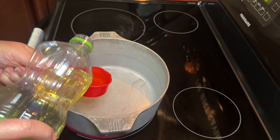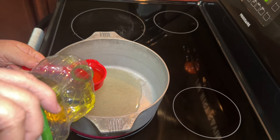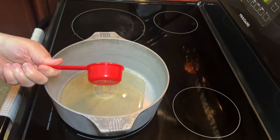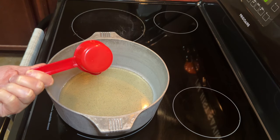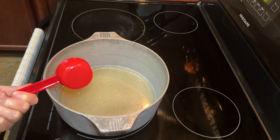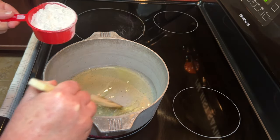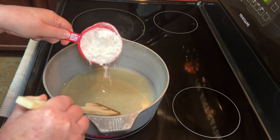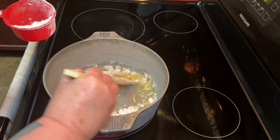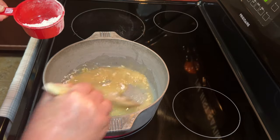Now this fun part — or maybe the not so fun part, depending on how you look at it. We're going to need to make a roux. I am not normally somebody who measures when I make a roux, but for the purposes of this video I'm going to give y'all some measurements. What I poured in here was two-thirds of a cup of canola oil. Then I'm adding to that one cup of all-purpose flour.